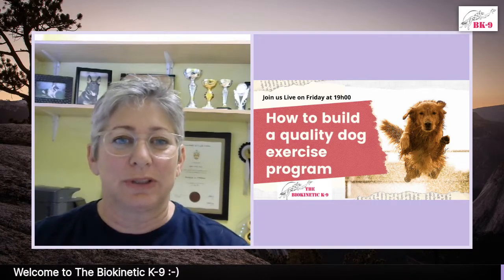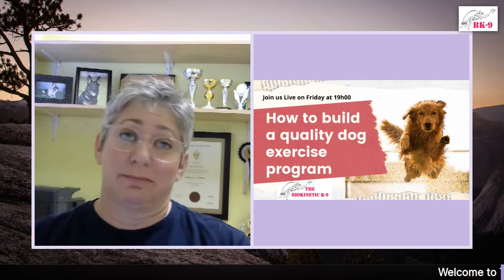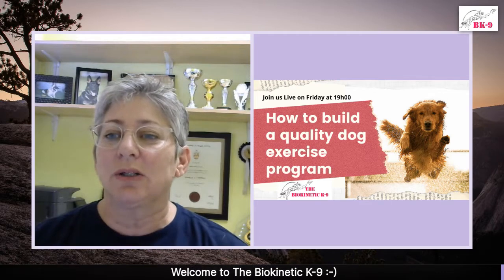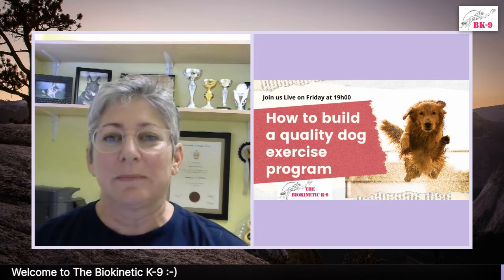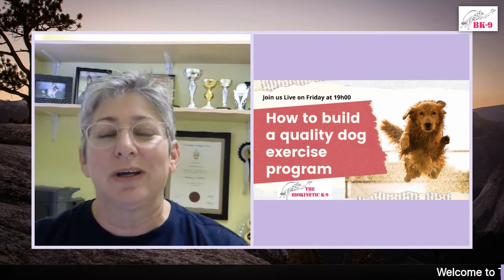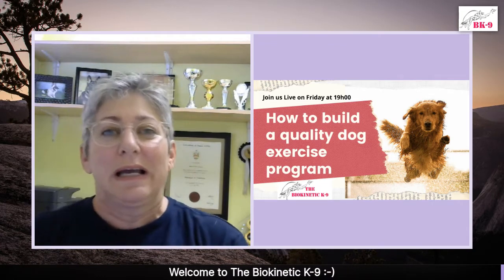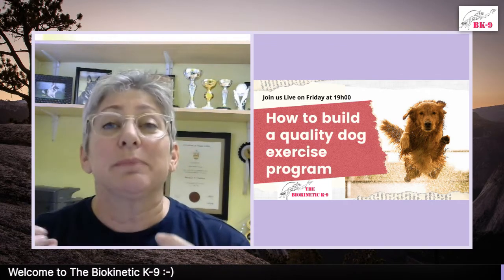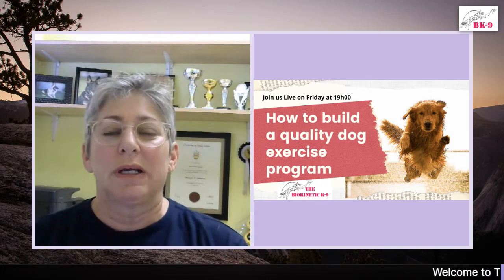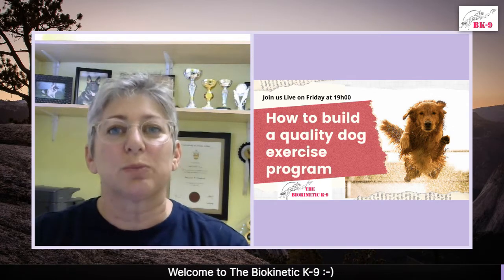Welcome to the Biocannetic Canine Facebook Live show. We're starting a little bit later — we've got load shedding, so what can you do? We're going to be talking about how to build a quality dog exercise program today. My name is Angela Hearn. I'm a certified canine athlete specialist. I look at particularly sport dogs, and I design fitness programs around the sport in order to avoid any injuries and to get them fit and strong for the sport that they do.